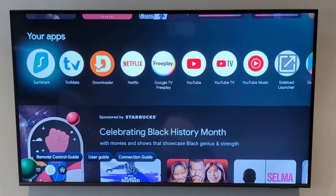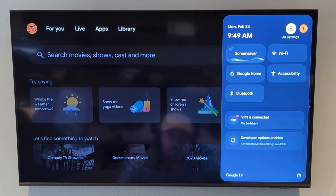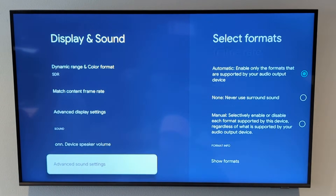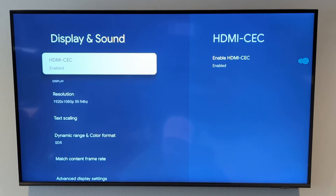I'm using the Onn 4K Pro, and you would think we could just come into settings, display and sound, and there'd be an option to change the screen calibration. That is the case for many Android TV boxes, but unfortunately for the Onn Android TV boxes there's nothing in there. The settings exist on these boxes — they're just not showing it in the settings — and I'm going to show you how you can get to that.